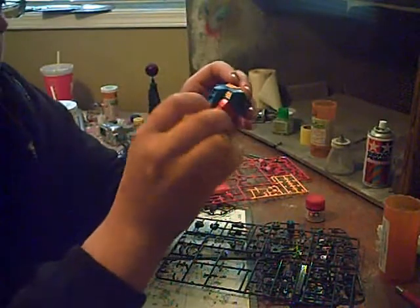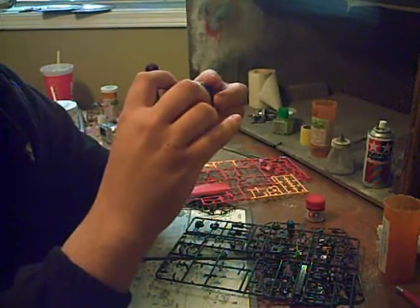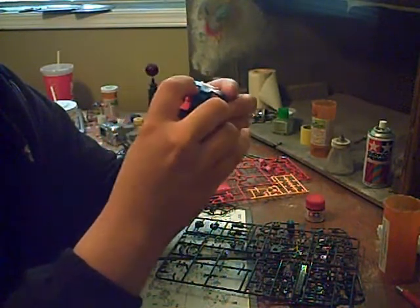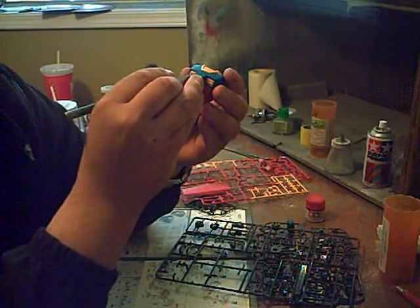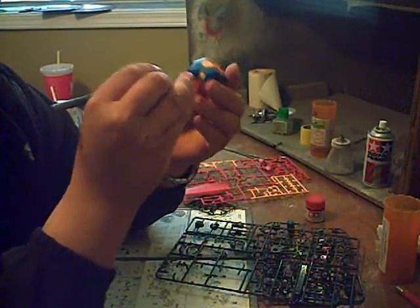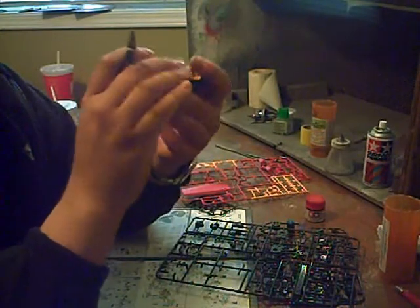Interestingly, these vents in the torso are articulated, and they're linked, so they will adjust in unison. I'll get in there with a hobby knife and you might be able to see it. I think one of them actually got kind of stuck behind the torso plate — I'll have to fix that.